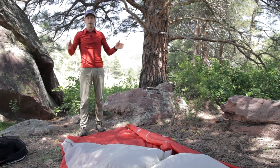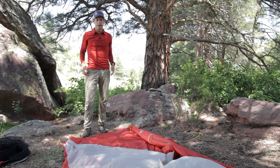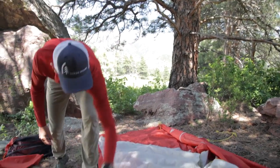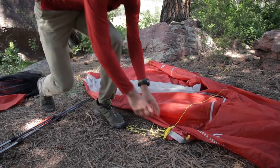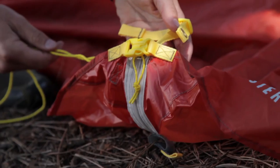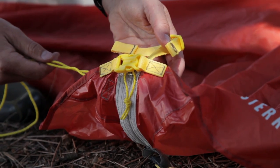The High Route has a perfectly rectangular footprint. Roughly lay it out, and then before you go any further, make sure that your side doors are zippered shut and that the side-release buckle at the bottom of the door is engaged.